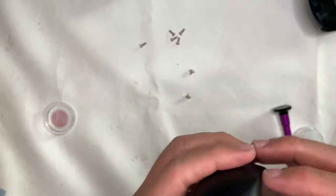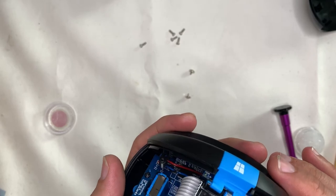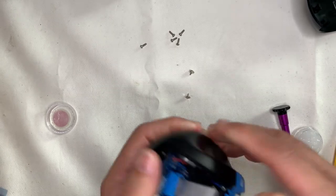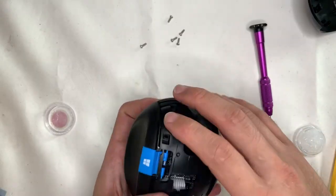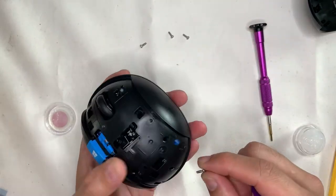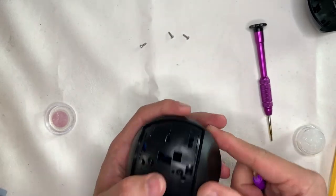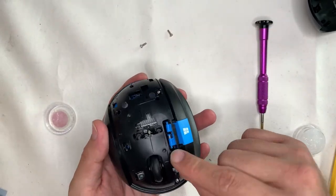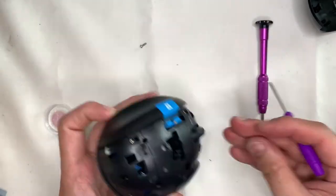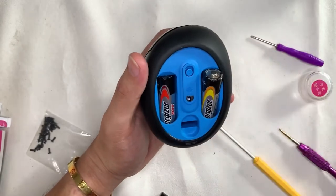A good habit I've learned over many teardown and cleaning videos: while assembling, take it slow. Make sure the correct screws are put back in the right places and you're not missing out. Because if you assemble the whole thing and then find that a part wasn't put in, you have to go through the trouble of dismantling it again, redoing it, and risk missing something again. So take it slow.